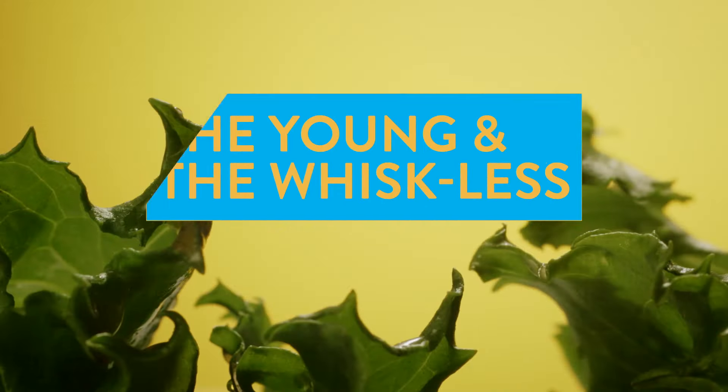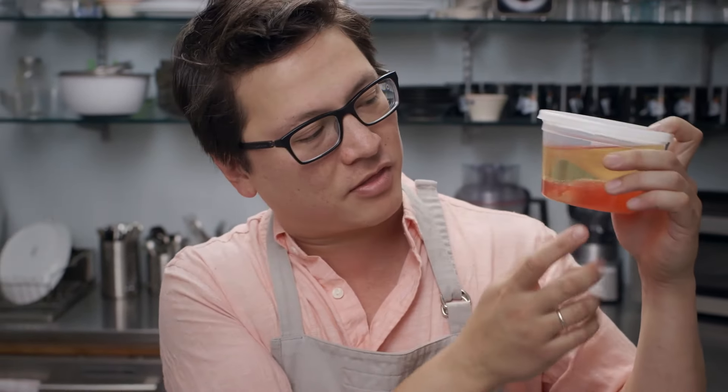My basic salad dressing ratio is three parts oil — like this olive oil — and one part vinegar, like red wine, white wine, or balsamic, along with one third part Dijon mustard, salt and pepper, and any aromatics you like, like herbs, shallots, or garlic. As fascinating as emulsions may be, are they really necessary? Can I just throw oil and vinegar on my greens and call it a salad? Well, we set up a little experiment to find out.